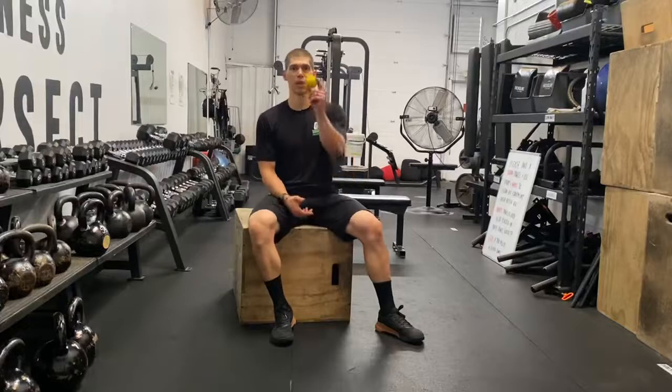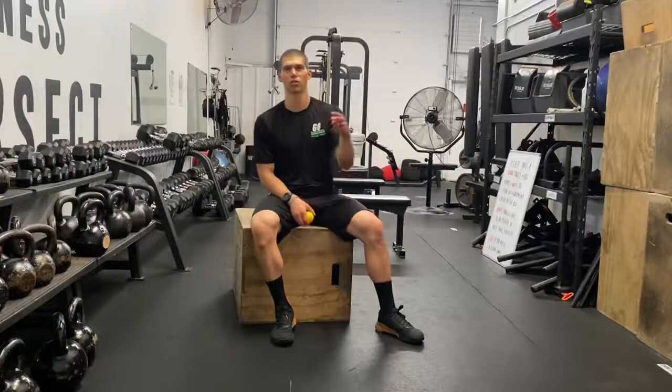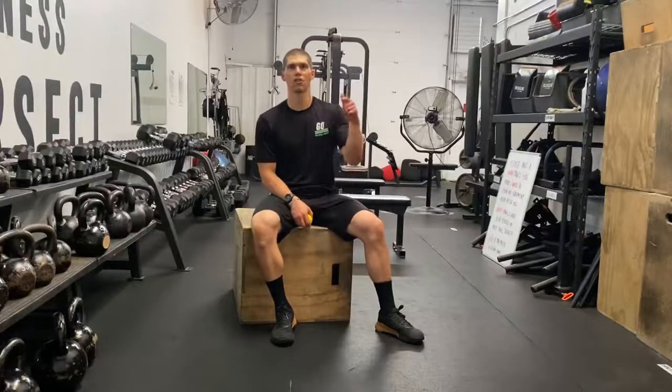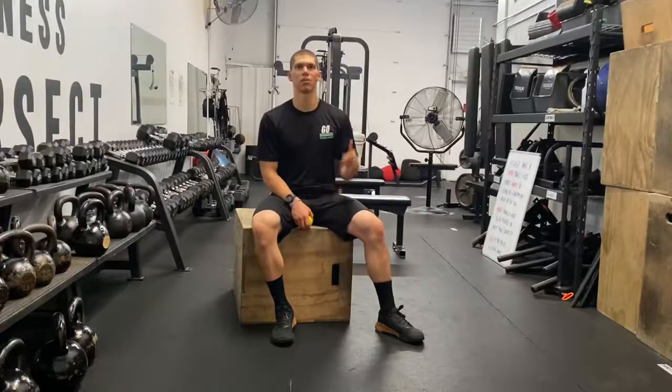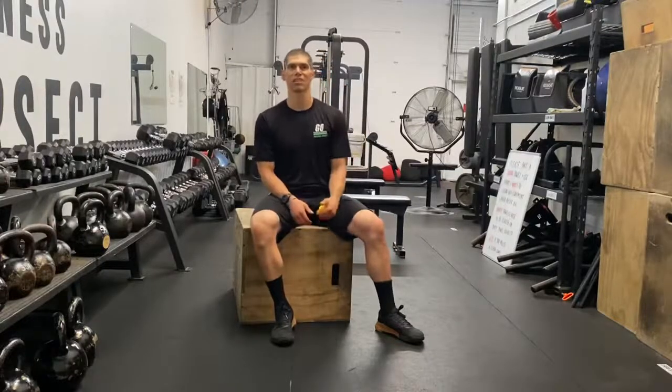So guys, free up those hamstrings — grab a ball, grab a box, get to work. This is your daily body armor, giving you one way every single day to maintain your body, perform your best, and take care of the problems that you're currently dealing with. I'll see you tomorrow.